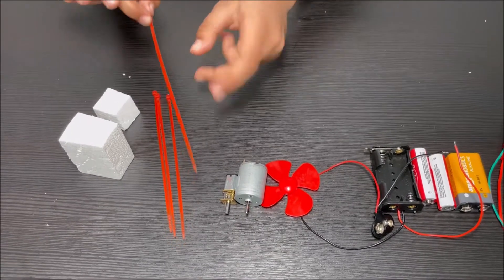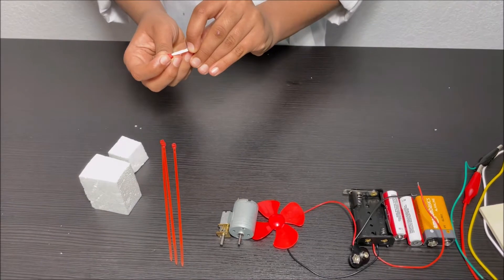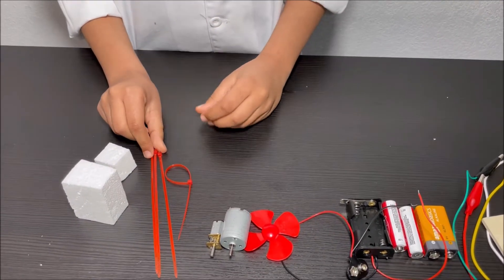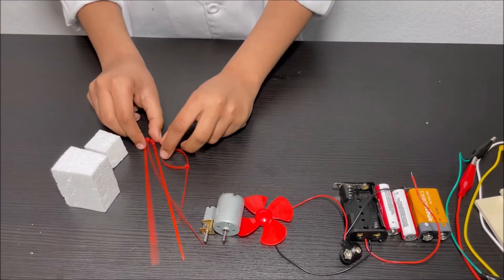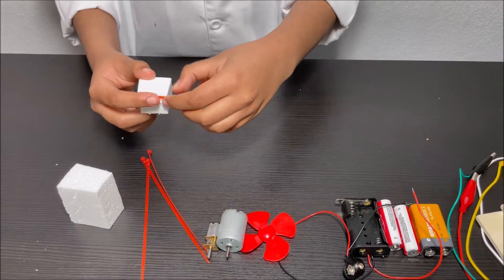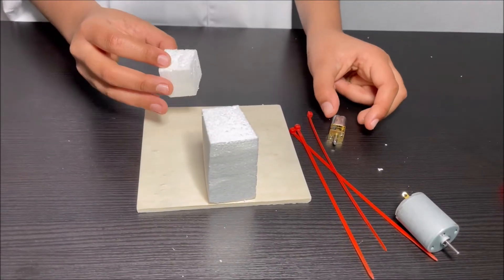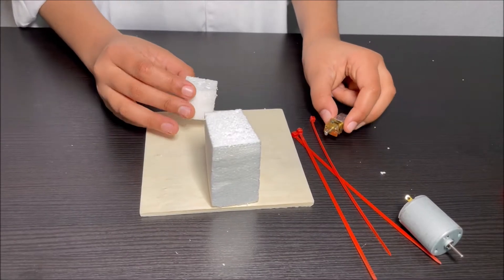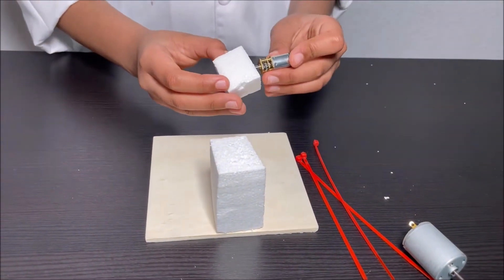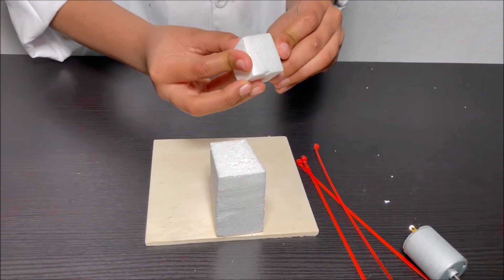First, take the nylon cable ties and make a loop in them. Undo this on all of the nylon cable ties. Then attach them to the smallest piece of styrofoam with some hot glue. Take the small piece of styrofoam which is attached to the four nylon cable ties and make a hole into it.